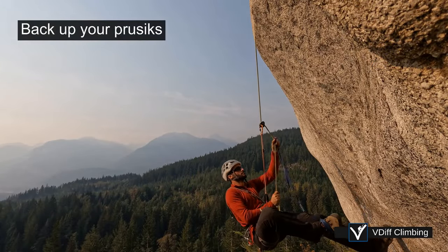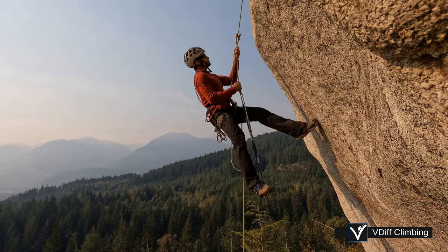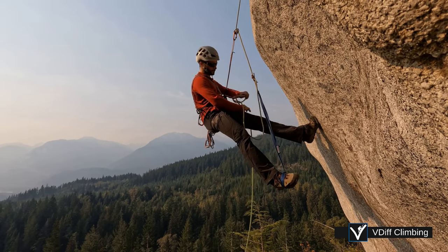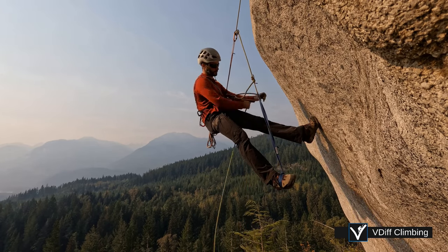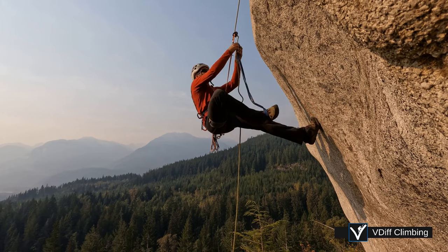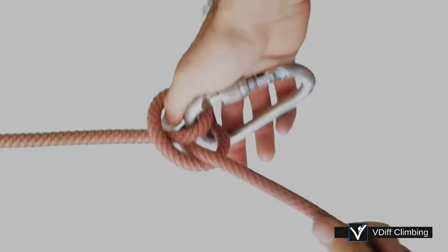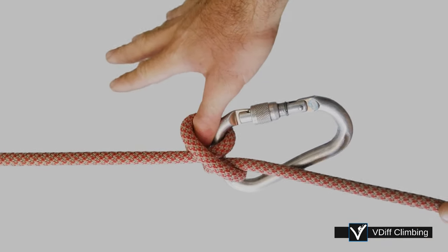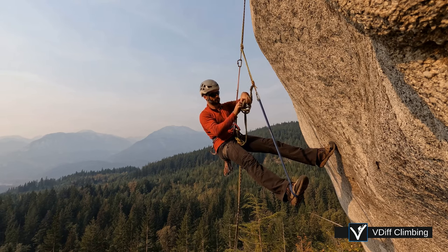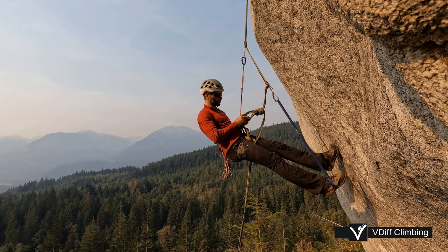Always back up your prussicks. Prussicks are not full strength attachments. Neither is a microtraction, a tiblock, or any other similar rope grab device. Tie a backup in any rope which you are ascending. A common method is to tie a clove hitch to your belay loop and adjust it as you ascend. The problem with this is that if you fall while in the middle of adjusting it, you could get your finger stuck in the knot and probably sever it. So consider tying a second knot and then removing the first one. An overhand or a figure eight on a bight also works well.